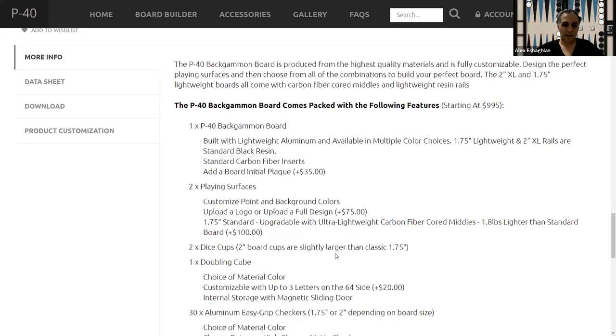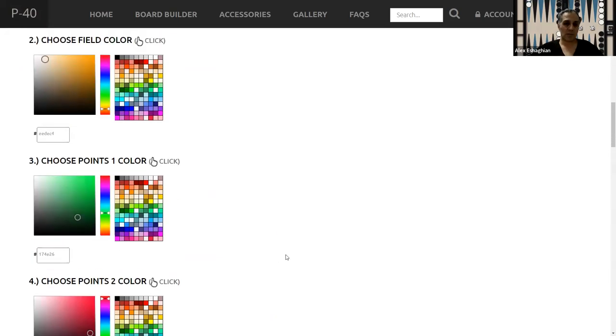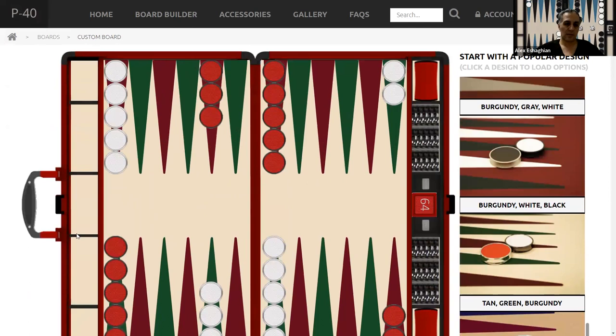This is the information: it comes with two playing surfaces. The nice thing about these boards is you can actually change the surfaces — you can take this out. It takes a little bit of work; they have a screw. You basically take this out and it slides out and you can just change it.